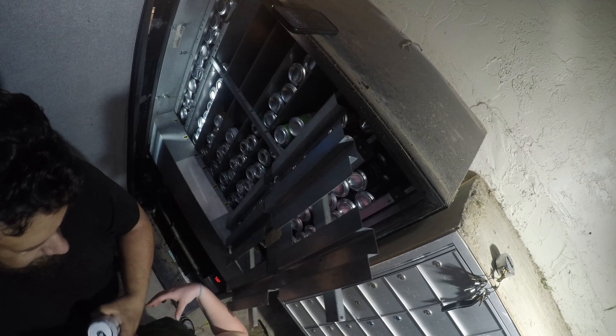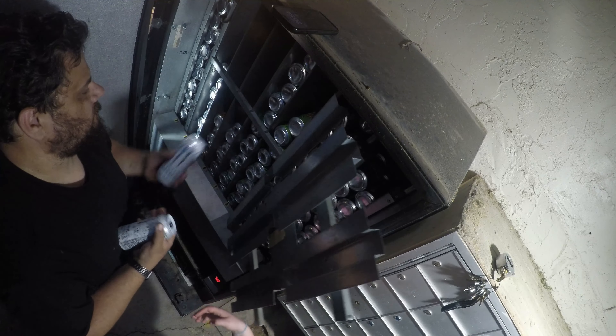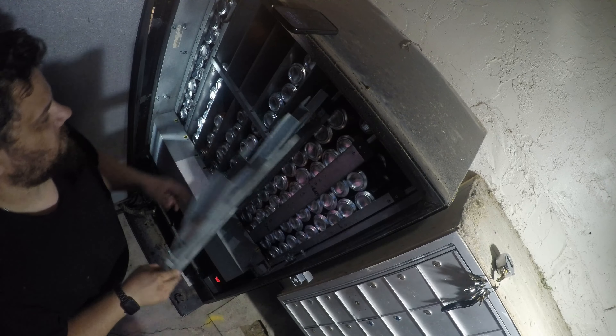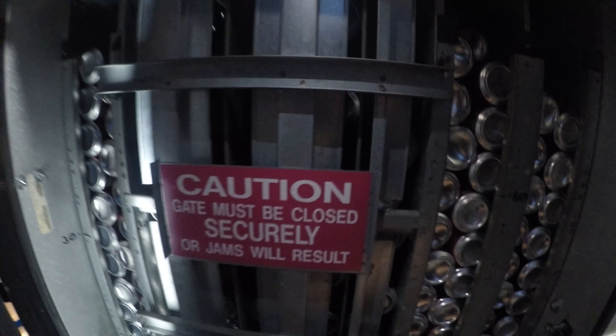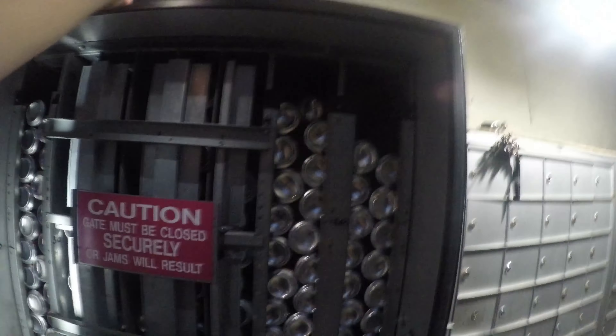Throwing some Monsters in here. It looks really good all restocked — Pepsi and Coke are my big sellers out of this machine. It goes back and forth; they fight for dominance.